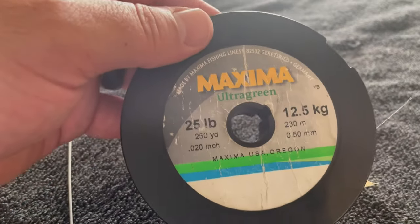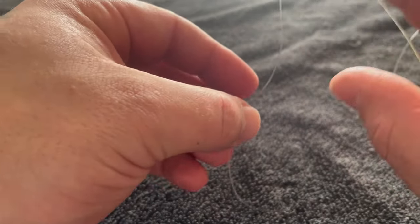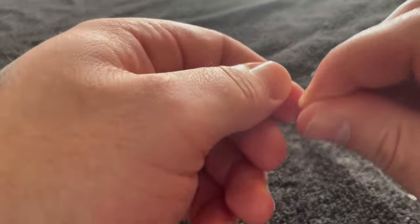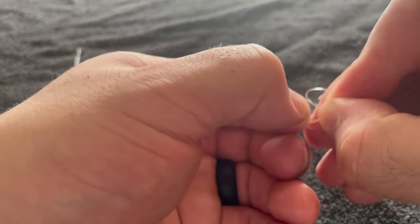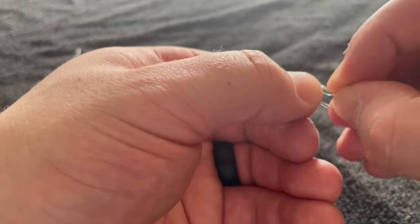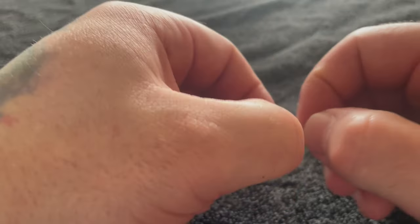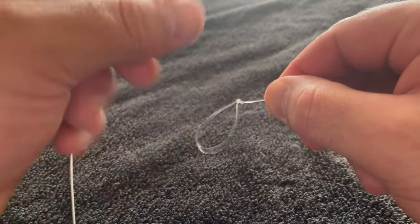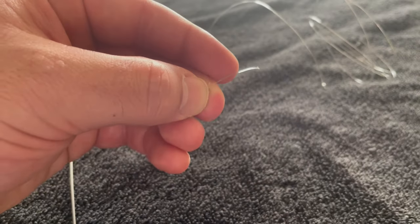Let's tie up the sliding mooching rig for bait threaded herring — it is a staple in spring chinook catching. I've got Maxima Ultra Green 25 pound as my leader today. We're going to take the very bottom end of the line, make a big loop, wrap it around your finger, and put the loop that you made back through the loop you just tied with the line. Nice and simple — create the loop, wrap it through the loop, pull it tight. This is going to be the tail end of our setup. Clip the tag.